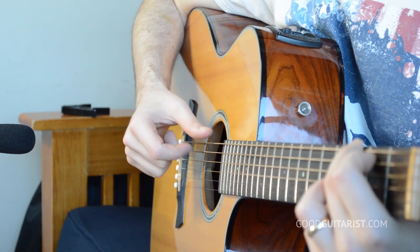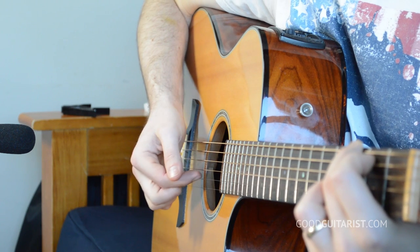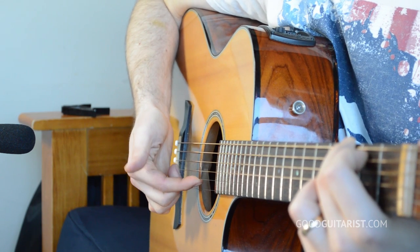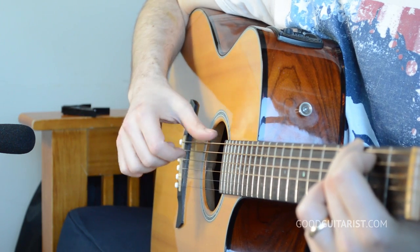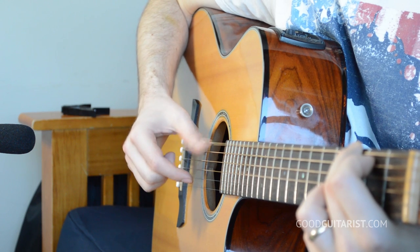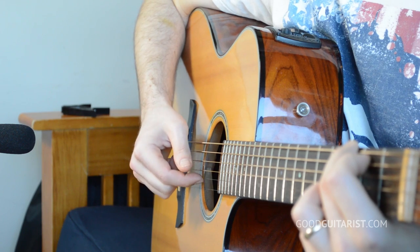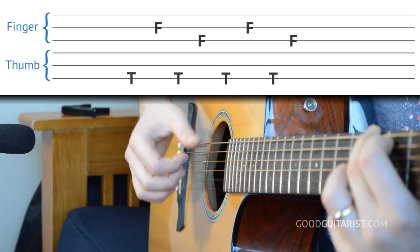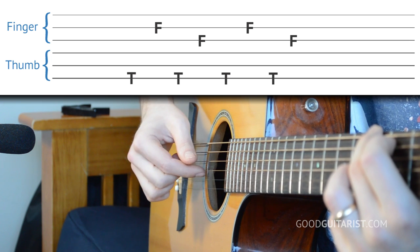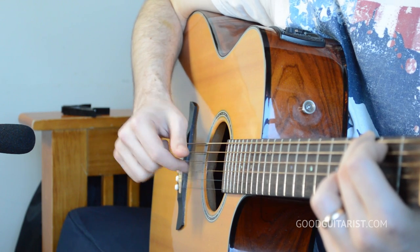Just nice and simple — thumb, finger. Once you're used to that, let's go between hitting the third string and the second string: our finger is going to alternate while our thumb keeps playing the same note. That's what we're going to be doing on the G chord, counting one, two, three, four — counting every time our thumb hits the low string.